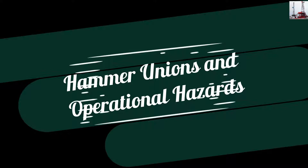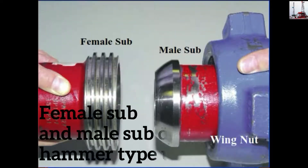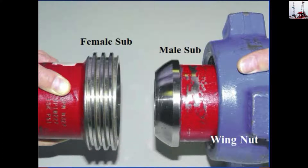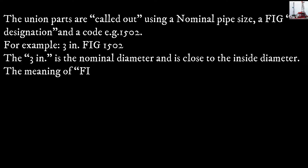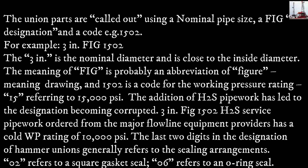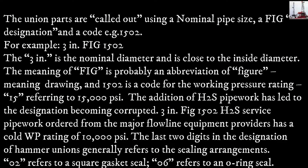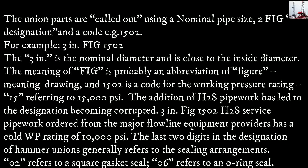Hammer unions and operational hazards. The union parts — female sub and male — are called out using a nominal pipe size, a FIG designation, and a code, e.g., 1502. For example, 3in FIG1502: the 3in is the nominal diameter and is close to the inside diameter. FIG is probably an abbreviation for 'figure' meaning drawing, and 1502 is a code for the working pressure rating — 15 referring to 15,000 PSI.